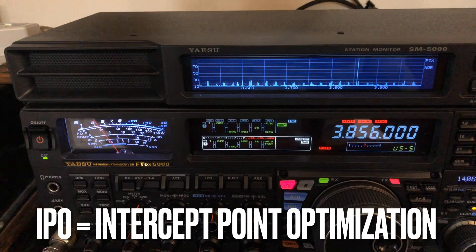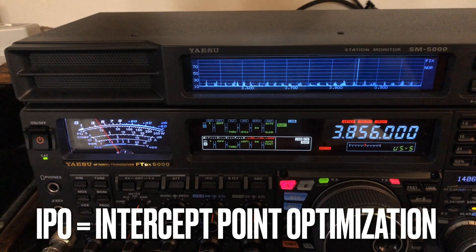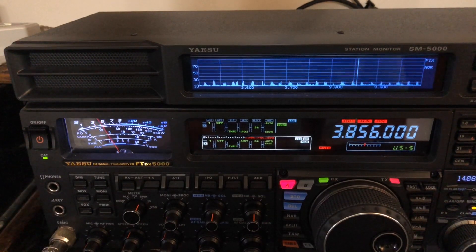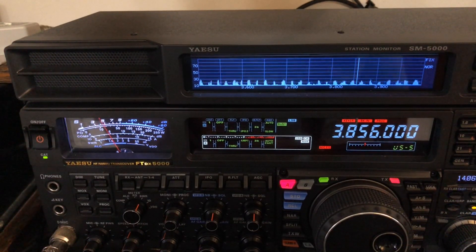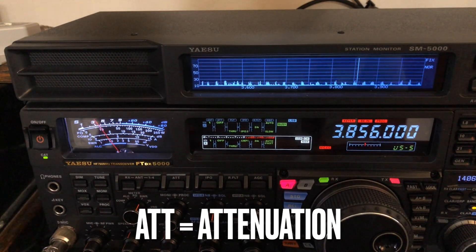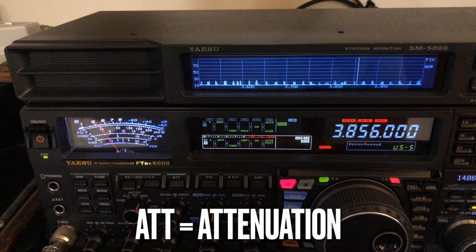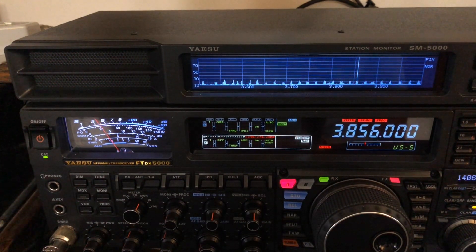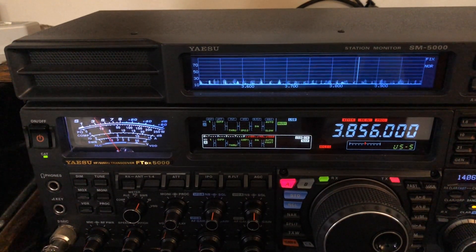So IPO is your friend — Intercept Point Optimization. Enable that because you're not going to need that extra receive sensitivity if you've got a signal above S9. Also, maybe even turn on the attenuator. Now in the FT-891 you've only got one attenuator: it's either on or off. Similarly, the ICOM IC7300 has one attenuation — it's 20 dB, on or off.